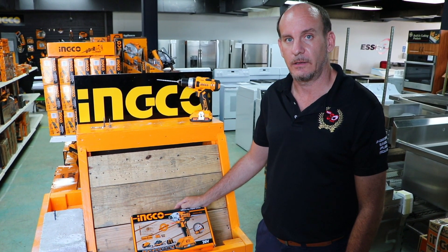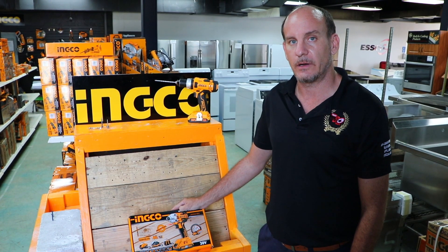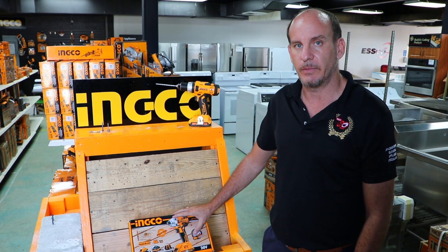Hi, I'm Andrew, Tool Sales Specialist here at Electric Sales and Services, and we are at our showroom here in Wildey, and today we will be showcasing our 20V impact driver.